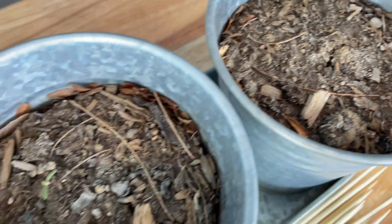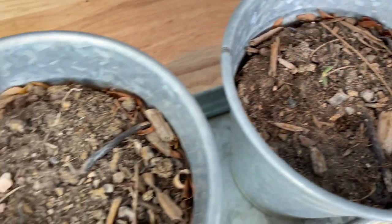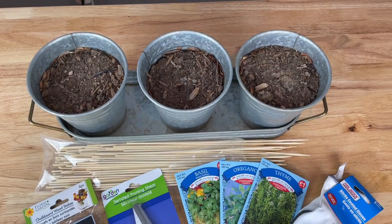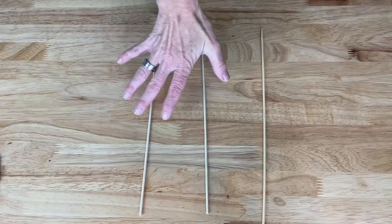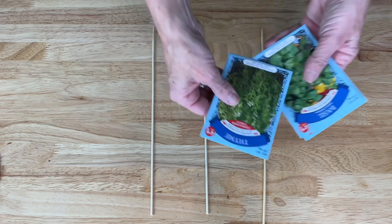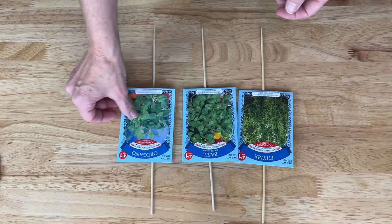I've added some dirt to each of the gardening pails. This will help the skewers stick inside and be ready for planting. Since I have three planters I'm going to go ahead and use three skewers as well as three sets of seeds.